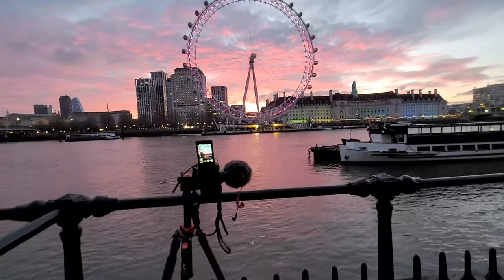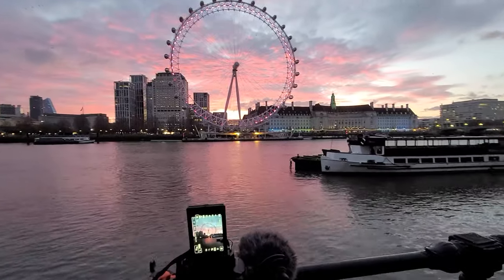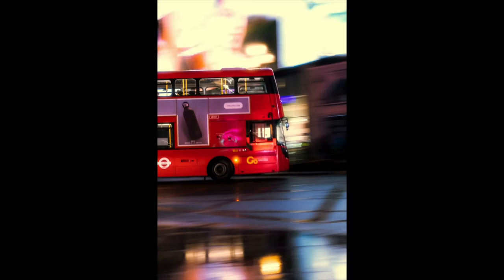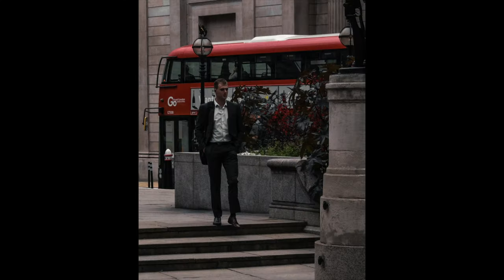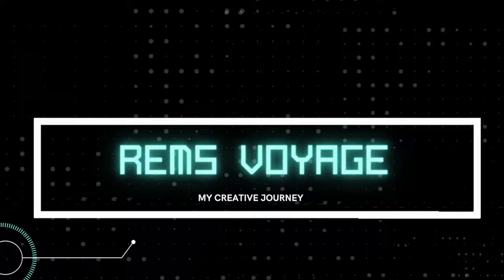Look at the colors — oh my days, that sky is amazing! Yo, what's going on people, it's your boy Rems, welcome back to another video on YouTube. Today doing another POV — I'm heading over to Waterloo.